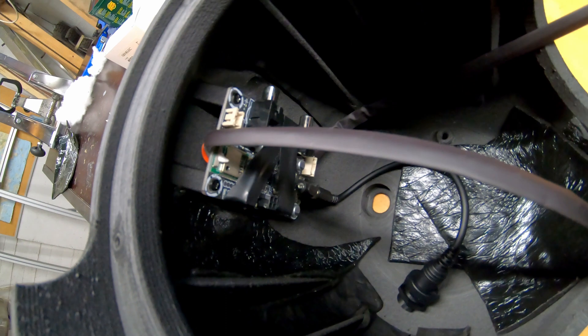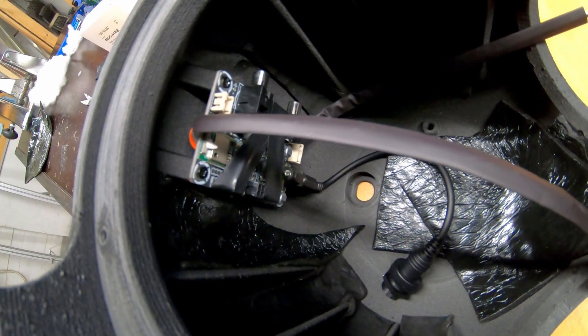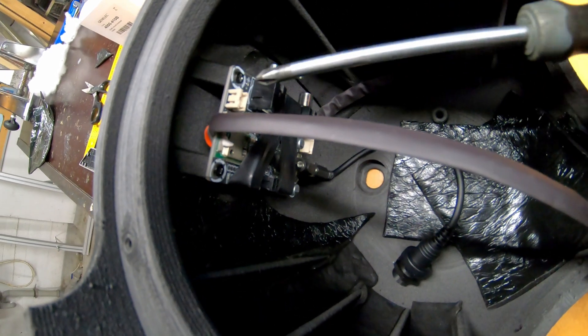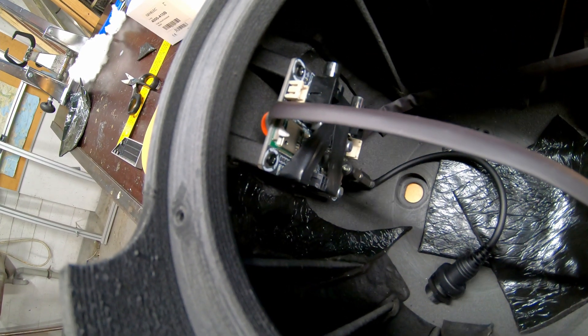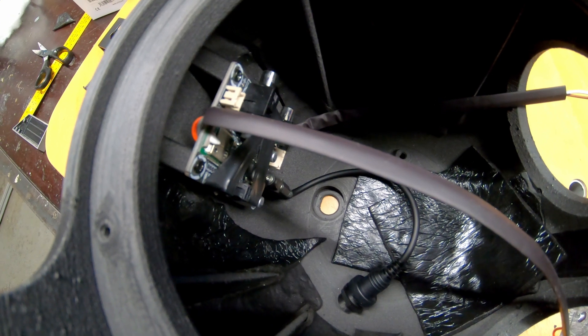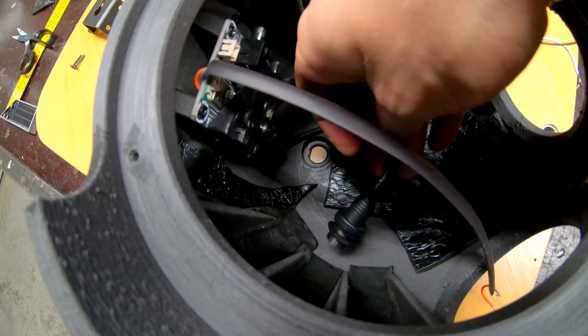Now we have the amplifier board fastened on the inside, and that's really the part you should mount first, because from the driver holes you can use a screwdriver and reach all four corners. Of course, attach all cables to the amplifier board before you do that. At the moment we have the two speaker wires coming out and the power wire plugged in already.